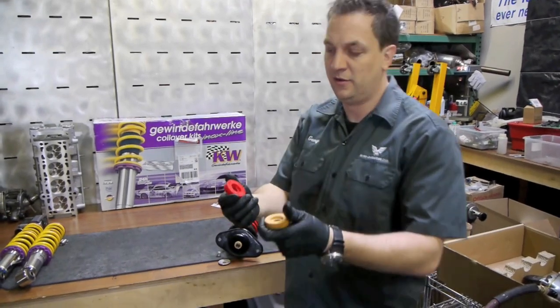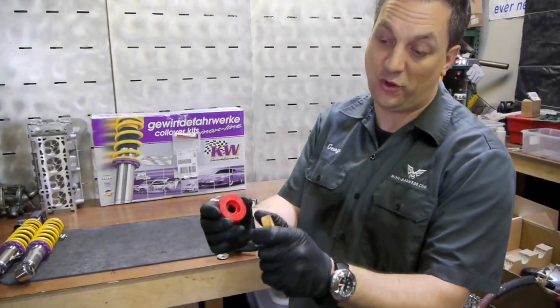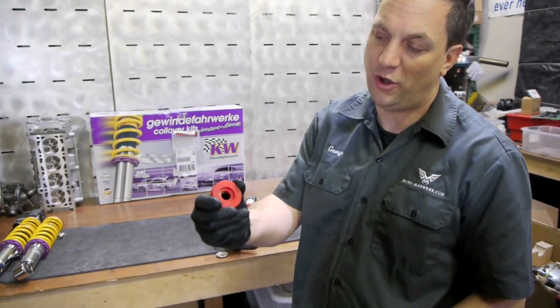Here's our soft foam bushing — actually foam, not rubber — and here's our harder polyurethane unit.